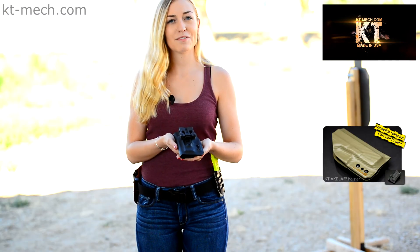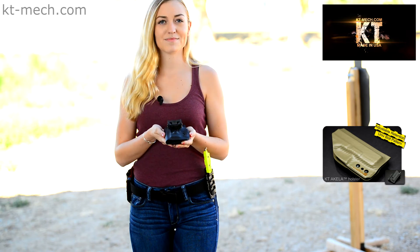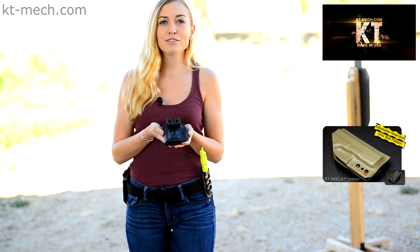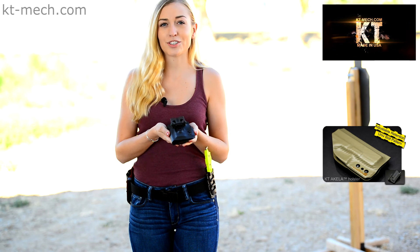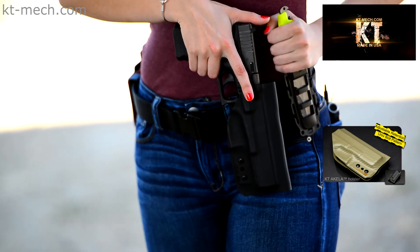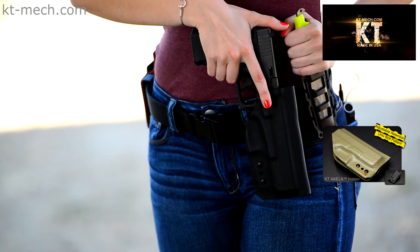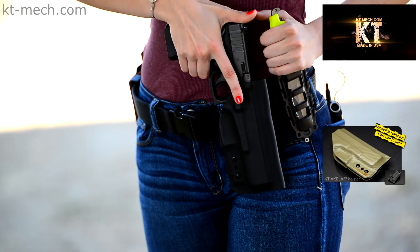I'm sure a lot of you have your favorite brand belt attachment and you don't have to compromise. The KT Aquila holster with the universal bolt pattern will allow you to use the belt attachment that you already have or would like to try. The OWB KT Aquila holster also sits offset away from your body to give you the full grip for the most efficient draw possible.